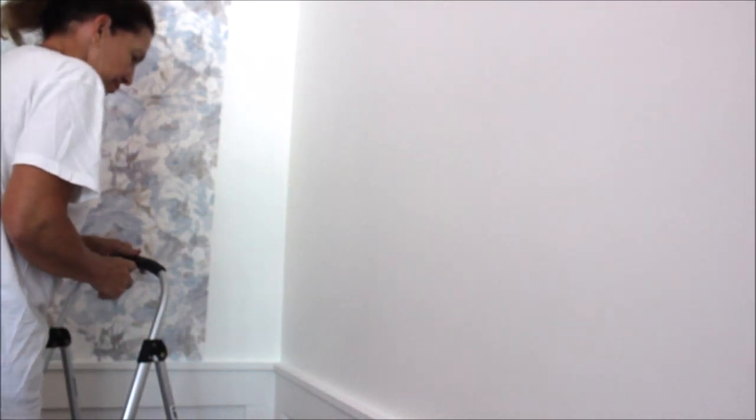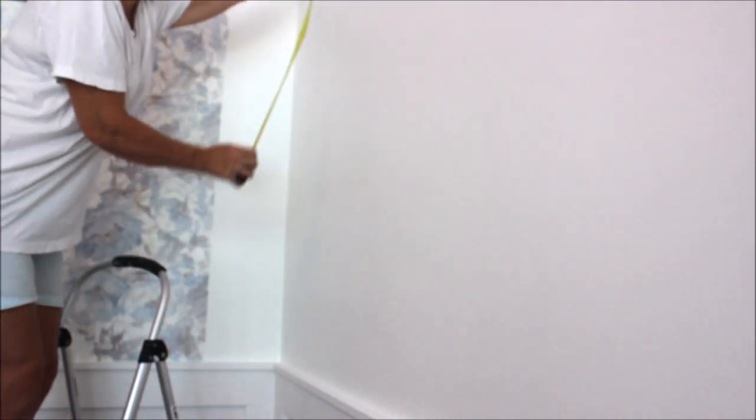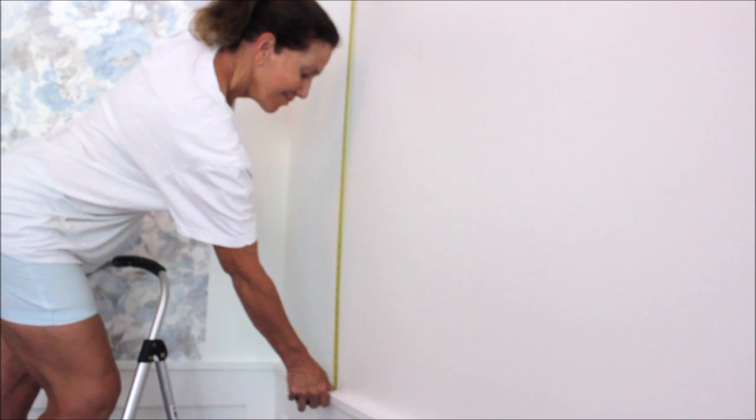Now what I'm going to do is measure the wall and figure out how long it is. Measure from top to bottom and then I'm going to add four inches just to have extra. It's a total of 64 inches and four more inches will be a total of 68.